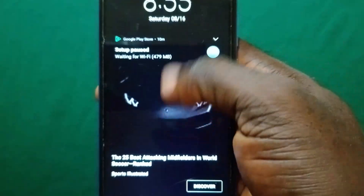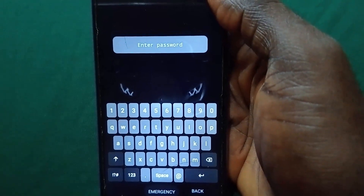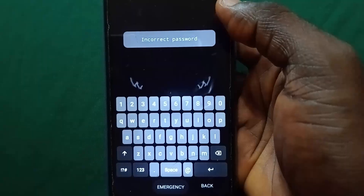Hello viewer, welcome to Automation. In this video I'm gonna show you how to unlock an Android phone password without losing any data in the phone. Before I start, I want to put this disclaimer notice that the content of this video is strictly for educational purpose and it's meant for people that have forgotten their Android phone login details and it's meant for those people to use the contents here to unlock the phone legally.